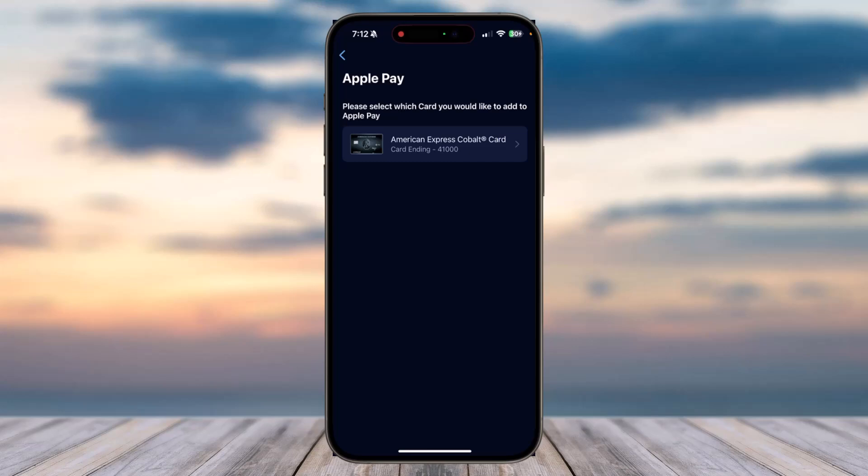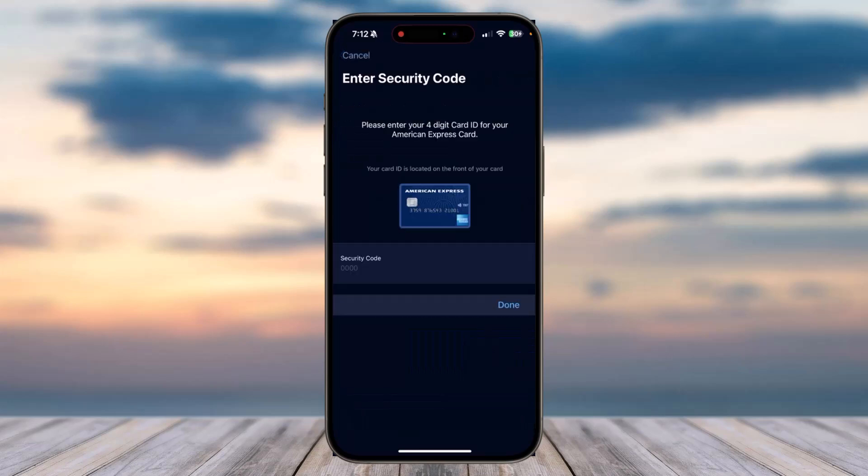Simply choose the one which you'd like to add to Apple Wallet. In my case, I'll simply choose my American Express Cobalt card. Now enter the security code, which will be provided on the front side of your card.